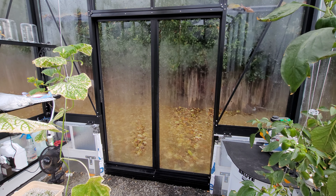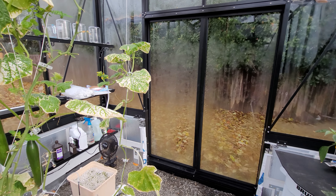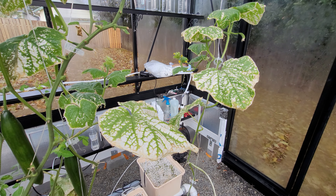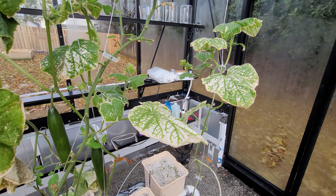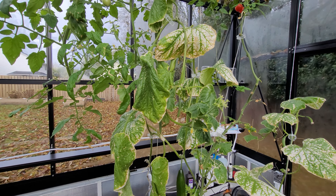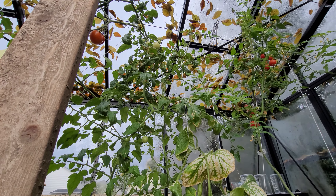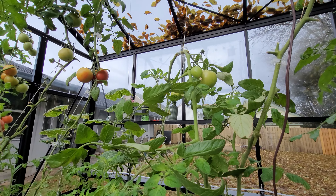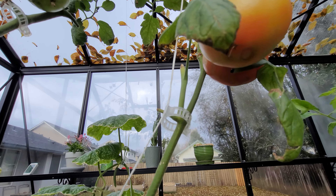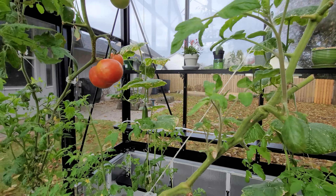Even though these peppers look pretty tasty and awesome, I do everything organic here, and you can see these poor plants have been neamed and neamed and neamed. Even though it's an organic method, it's just sad. I might just open these doors up and let the freezing weather come in and refresh this greenhouse.